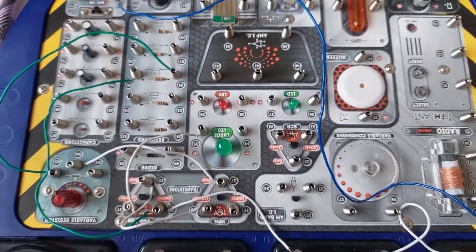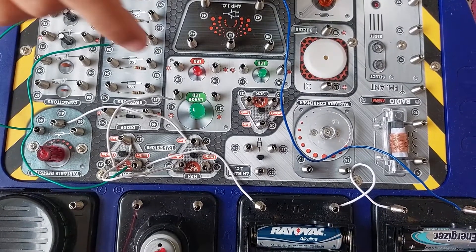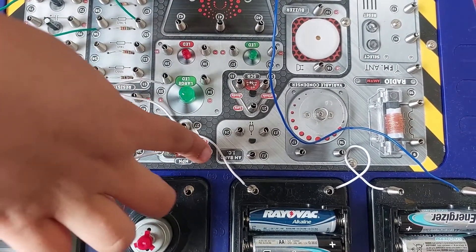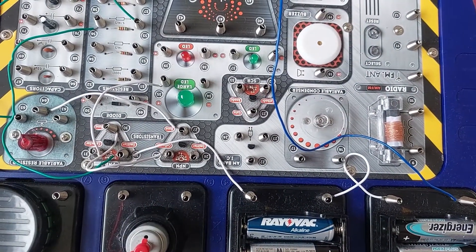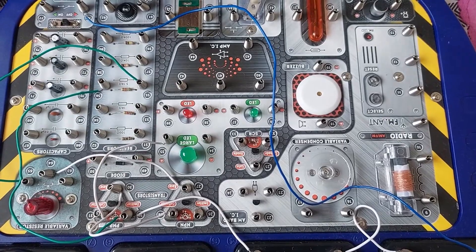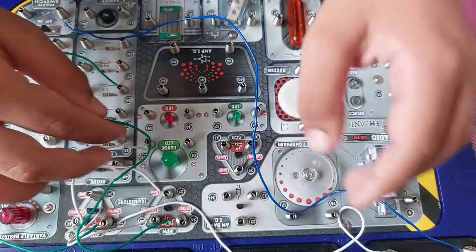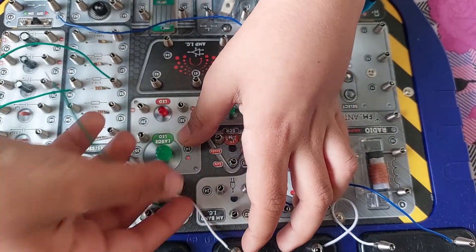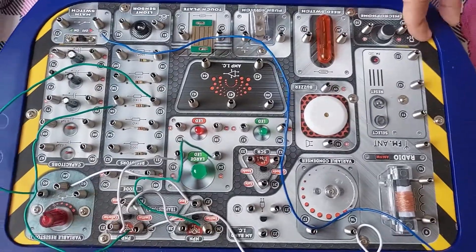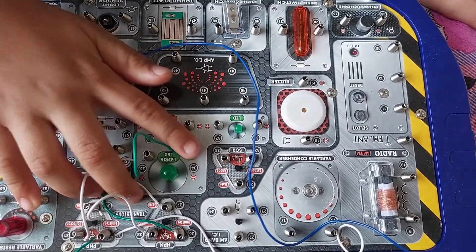After 32 to 28, it is 26 to 34. So 26 is here and 34 is over here. We need a white wire, but we ran out of white wires. That is 26 to 34. After 26 to 34, it is 34 to 63. So 34 is right here and 63 is with the variable resistor. We need a green wire for 34 to 63.